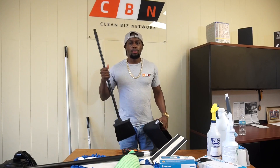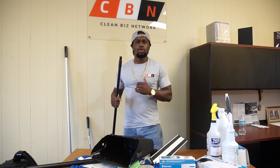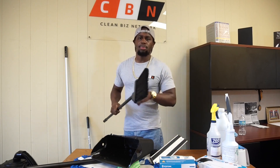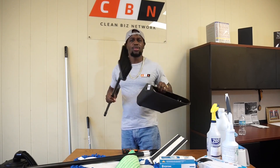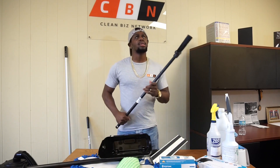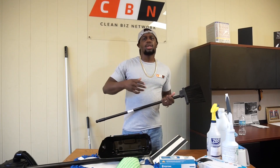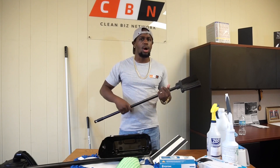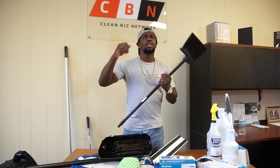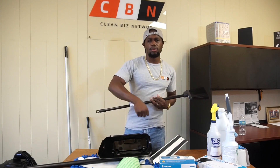Next thing you want to have is a broom and dustpan. You already have your backpack vacuum that can do your hard floors and carpet, so that's probably what you want to use for floors. The real reason I keep a broom is because it actually cleans your vents as well as corners better than an extended duster can. So always keep a broom handy — you can knock the dust out of the vents and then take your backpack vacuum and vacuum it off the floor.